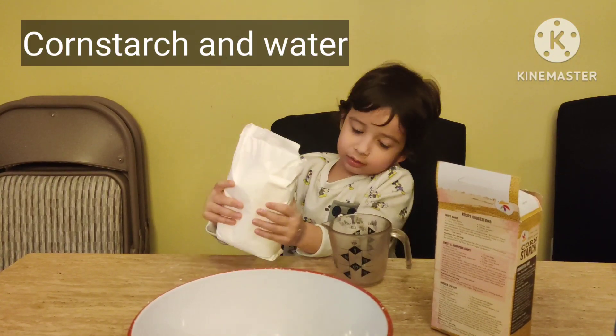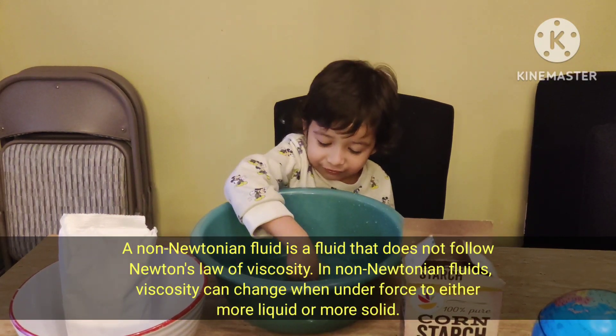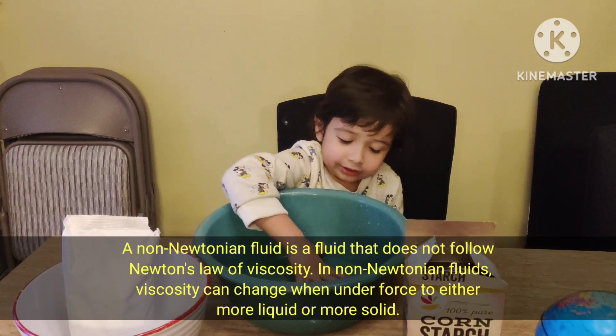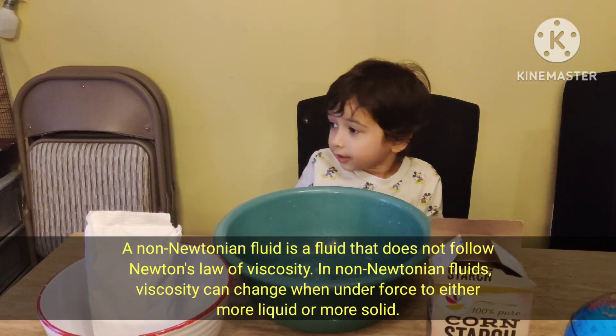Using cornstarch in water. When you smash it with your fist, it turns hard. If you put your hand down slowly, it turns into a liquid. So it can be both liquid and solid? Yeah.